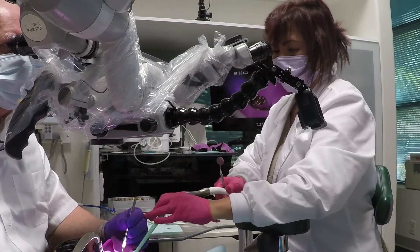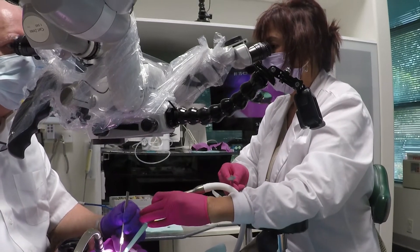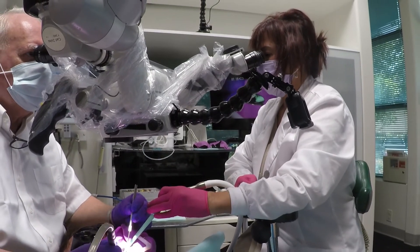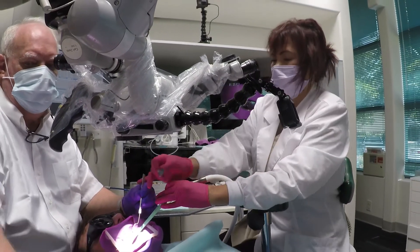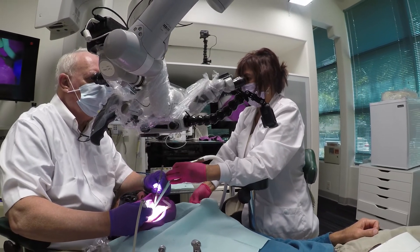Here from another angle, you can kind of see the level of her arm, how straight she is, and how comfortable her arm position is when she's exchanging instruments or suctioning. Thank you.